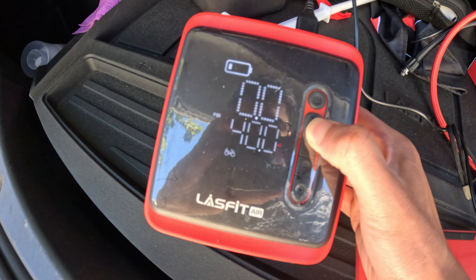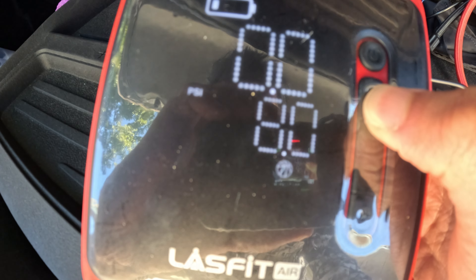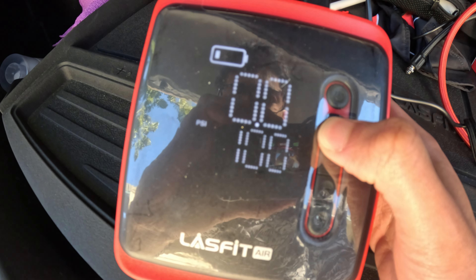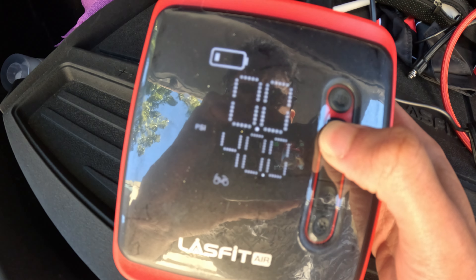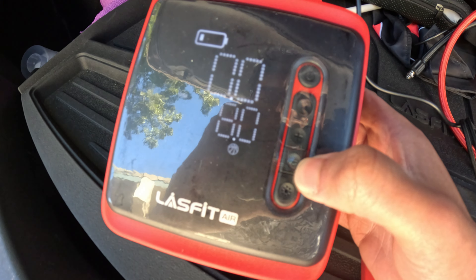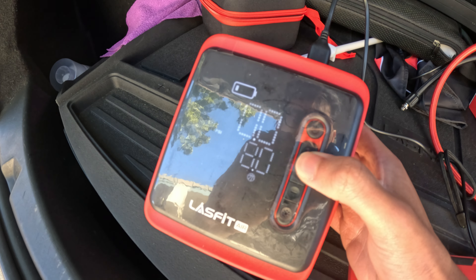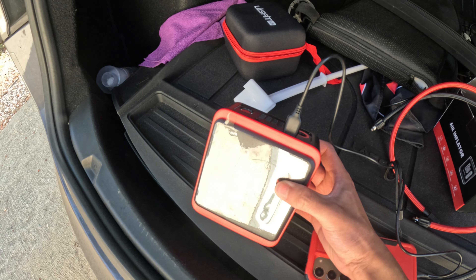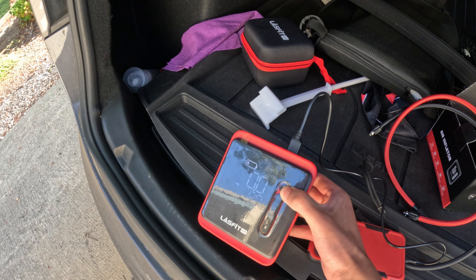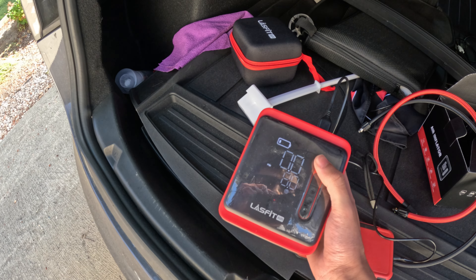You can have different presets for different things you use to fill up — a bicycle, a basketball, and you can see the PSI actually changes whenever you change the mode. You have a standard one, a car, motorcycle. You can go through all the different modes and adjust the PSI with the plus/minus. I'm not going to inflate my tires because they're all properly inflated, but if I press this — that's the air pump going. You can hear that it's really able to do some work.